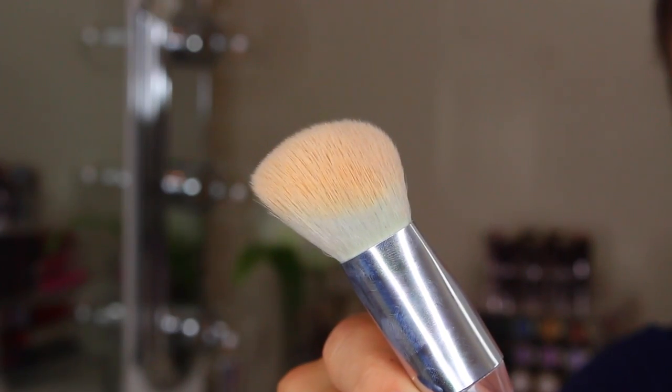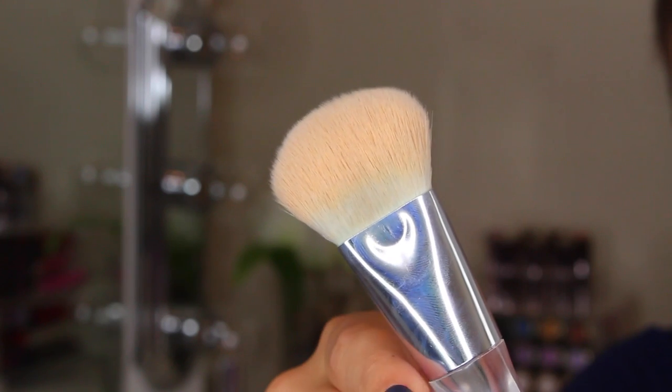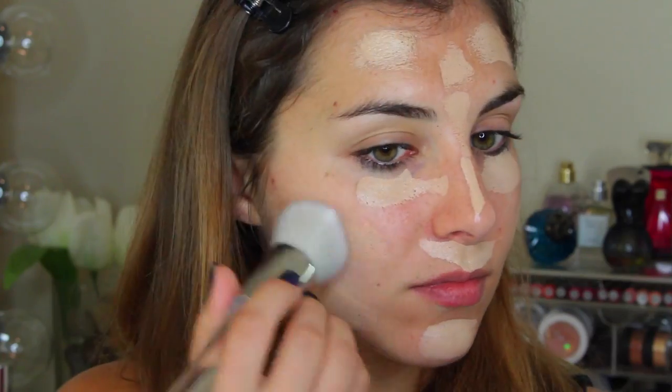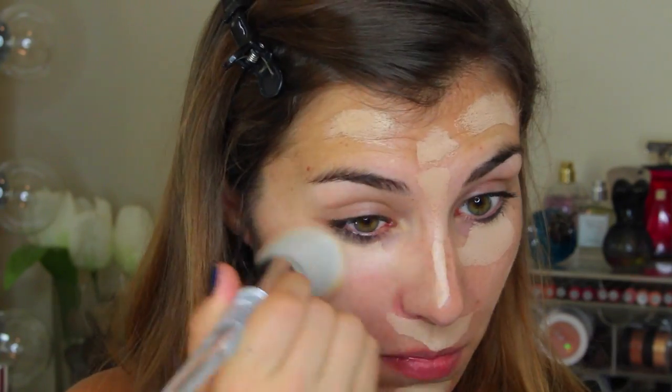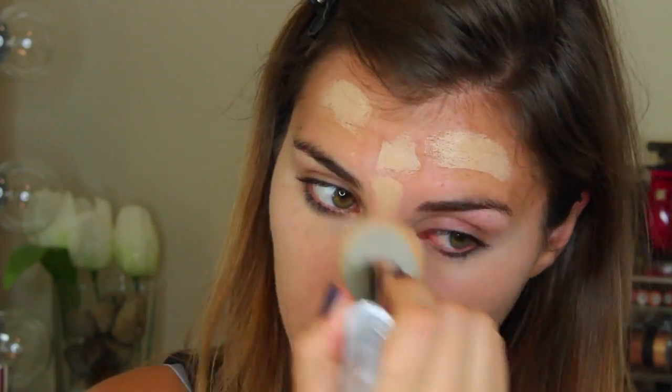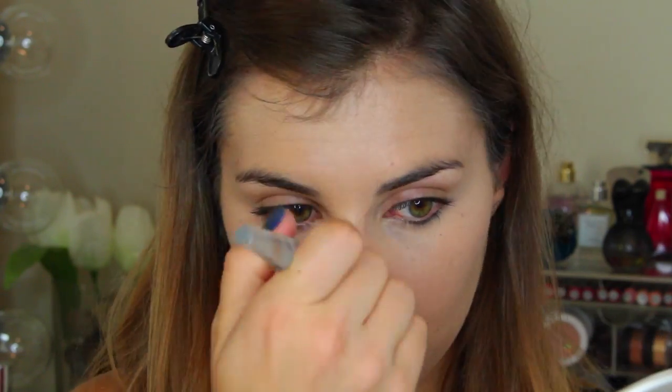Now let's get into the $10 brushes, starting with the Airbrush Blender. This is what I prefer to use for foundation — what I used today and what you'll see me use in the demo. It's pretty close to my go-to dense, fluffy buffing brush. The twist is it's slightly angled with a flat edge, which I find is great for blending in concealer or foundation in the under-eye area. You could also use it for a heavier contour — that angled surface makes it great for liquid or cream product in the contour area, so you get a little versatility there as well. That additional curvature and added versatility is what makes it worth the price tag for me.